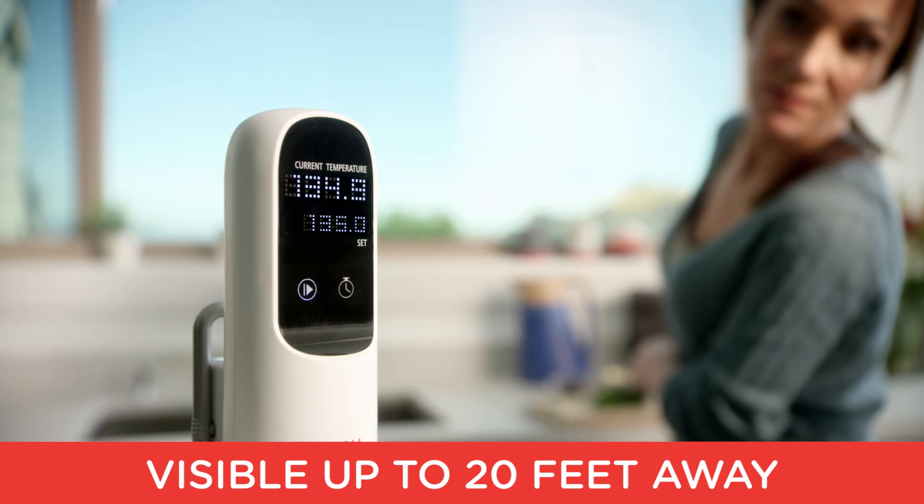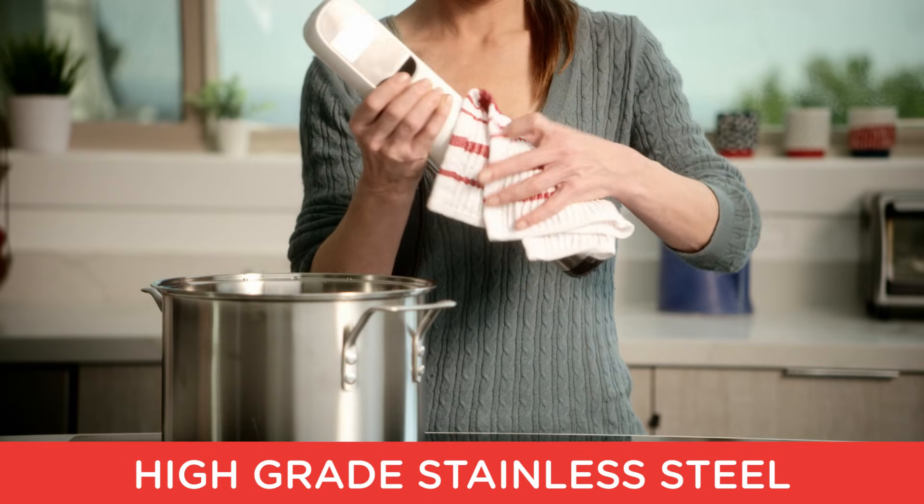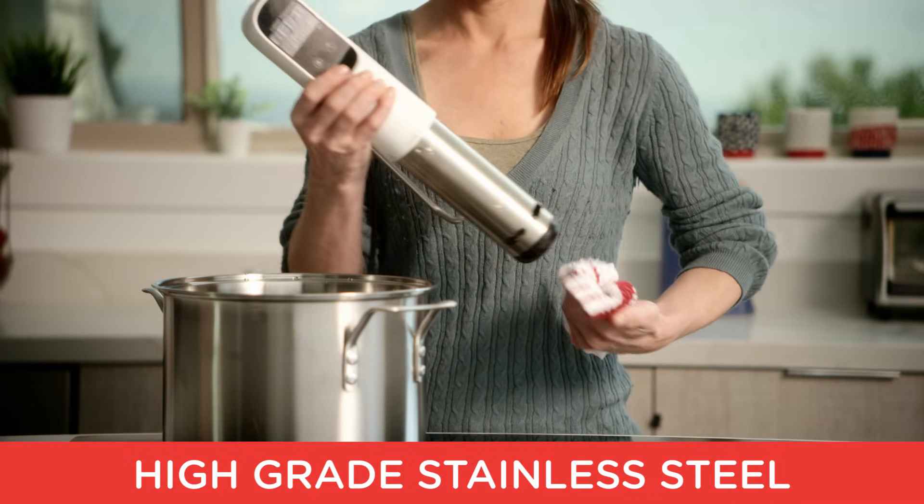Bright LED backlighting lets you check progress without missing a beat. Stainless steel construction makes it sleek, sturdy, and easy to clean. Turn your kitchen nightmares into a gourmet dream with My Sous Vide.